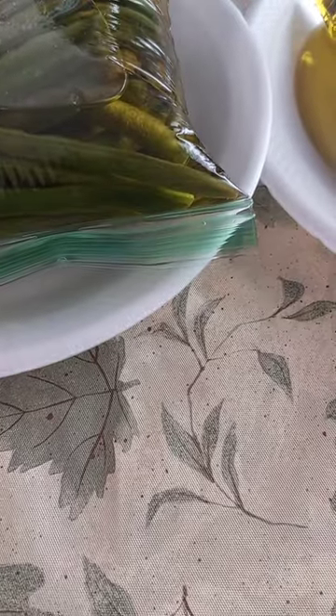I haven't gotten any glass containers yet, so I'm still working on that.